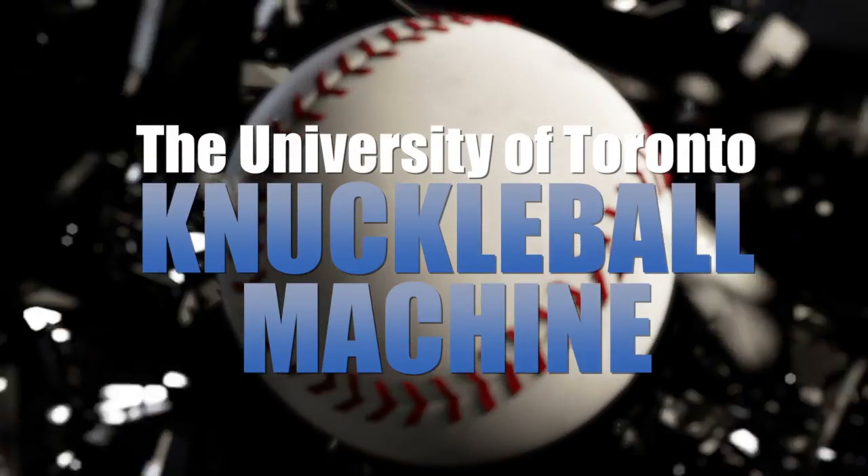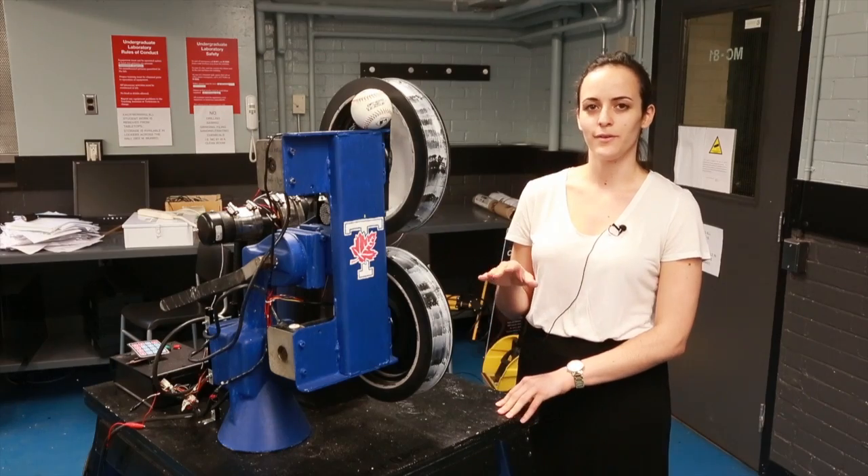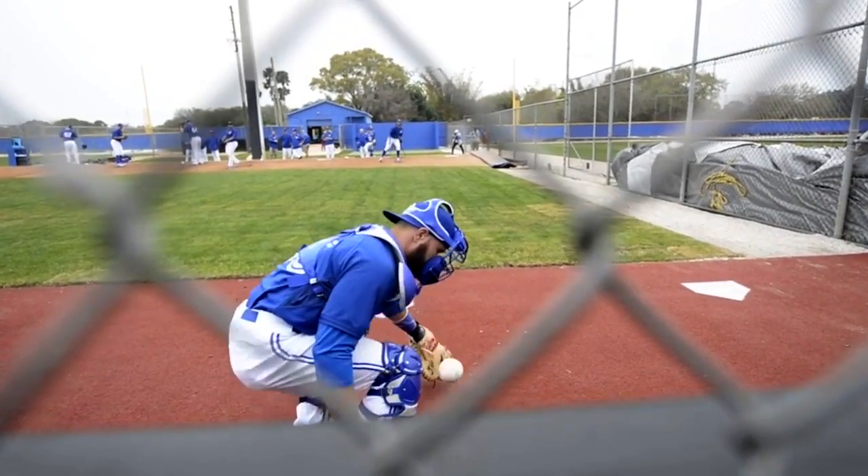A knuckleball is a pitch type thrown with very little spin, and because they're spinning so slowly, they create an unequal drag on top and below of the ball, causing it to break in unpredictable directions.